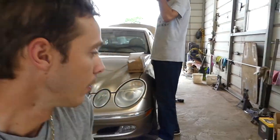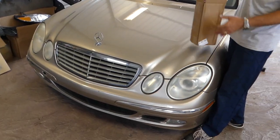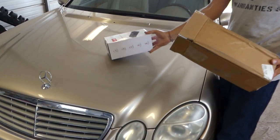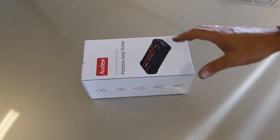Today we got a new jump starter — one of those portable little things — and we want to see how powerful it is. We always use them at the shop, and with the family we have quite a few cars, so we always try to keep one in our vehicles for safety. A great little device, and what I like about it is that it can charge my phone as well.